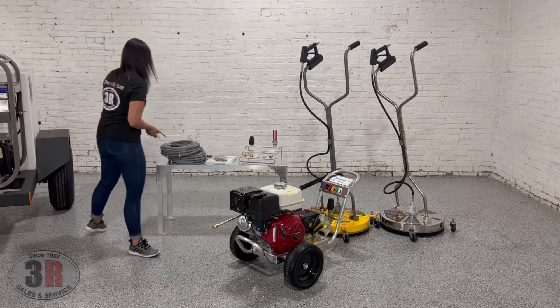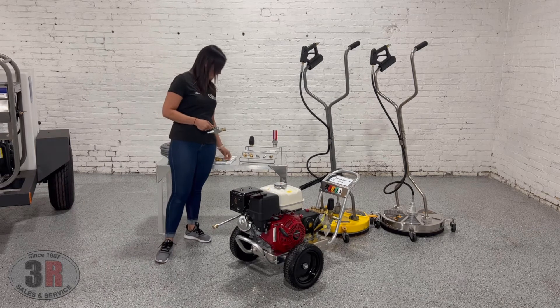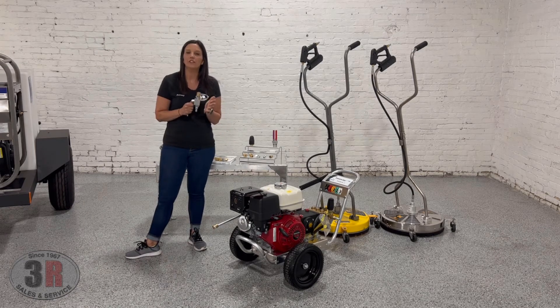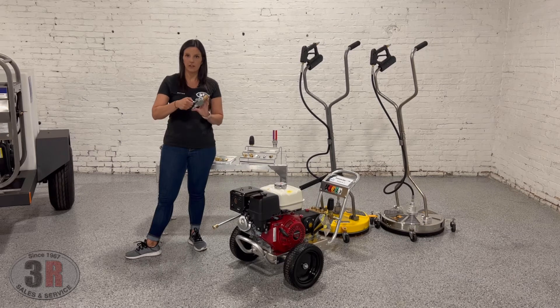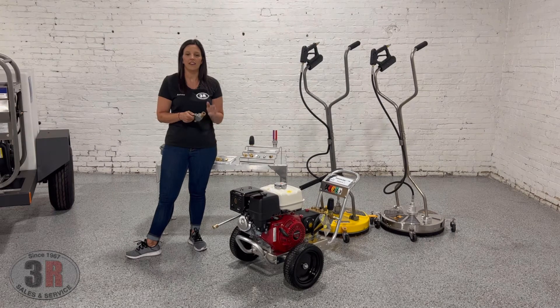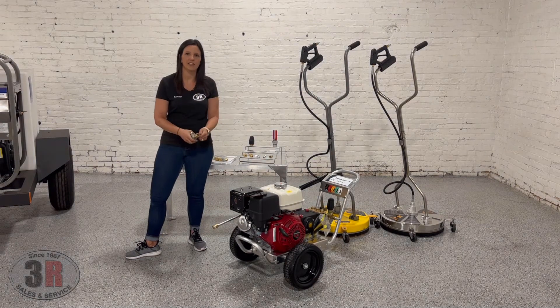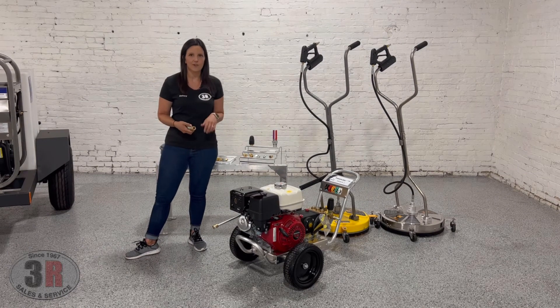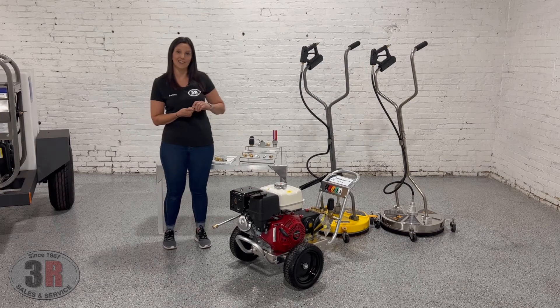With the surface cleaner we include a ball valve assembly so that you can switch between your wand and your surface cleaner without having to go back and turn off the machine. This gets placed between your trigger gun and your high pressure hose. You turn off the ball valve, squeeze the trigger of whatever is currently on there to release the pressure, take that item off, switch it to whatever you need, then open the ball valve back up and you're back in business. You don't have to stop, turn off your machine, and pull that recoil over and over again — you're just ready to go right away as long as you can switch those accessories out quickly.